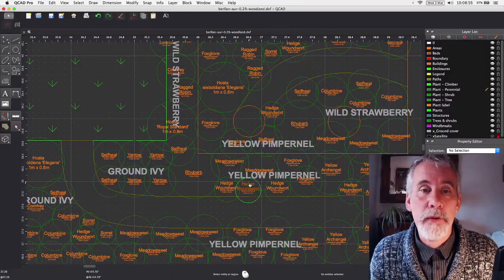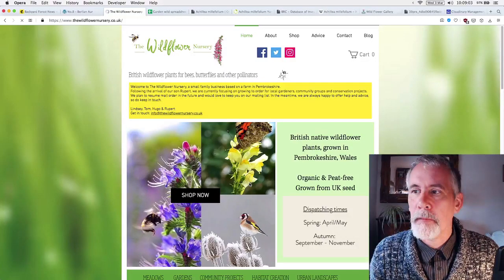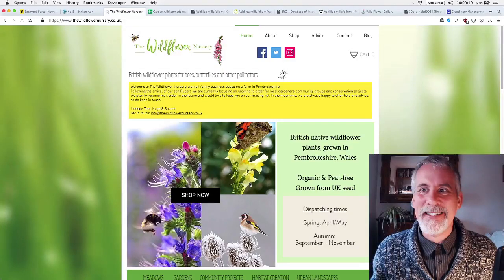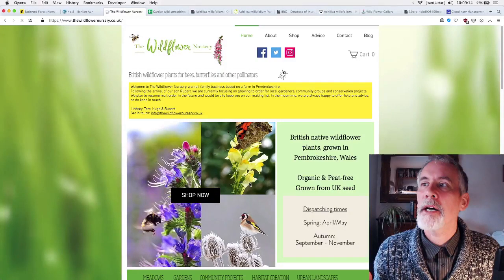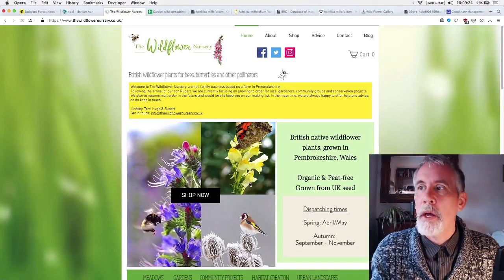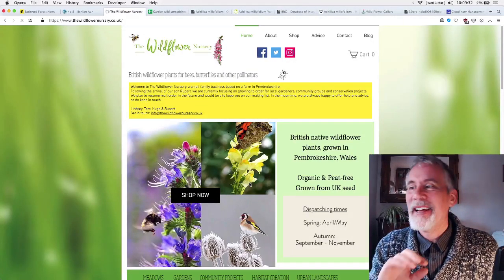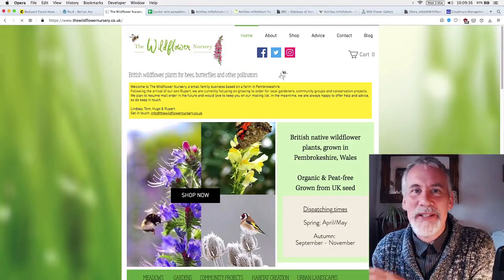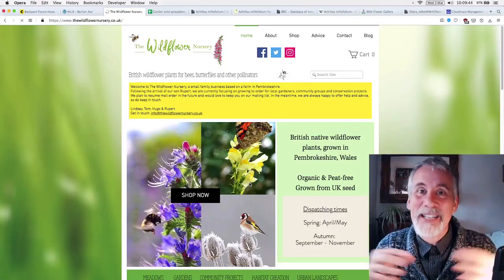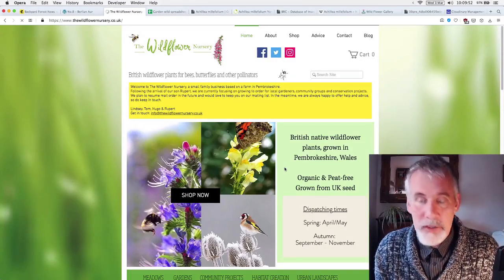I got in touch with British Wildflower Plants but they weren't replying to emails or phone calls. So I got in touch with Lindsay at Wildflower Nursery down in Pembrokeshire near Haverfordwest — a much smaller nursery just starting out. She had some plants and suggested what she had in stock. My biggest concern is whether there's too much shade, but that's where I ended up getting the plants from.